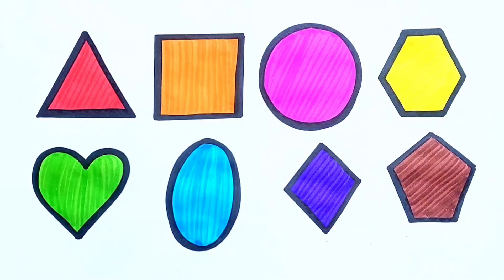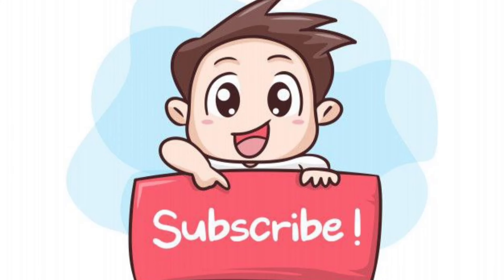If you like the video, please do like, share and subscribe to NoKids. Thanks for watching. Goodbye.